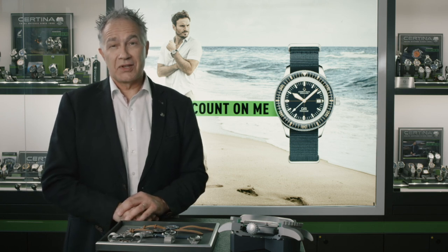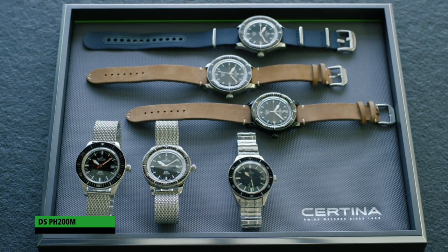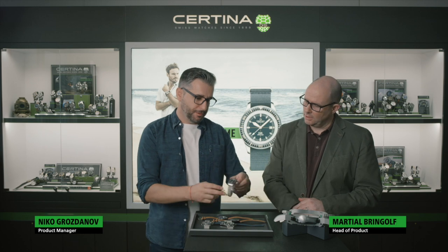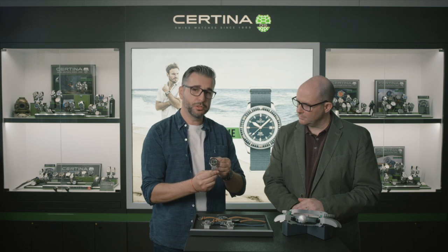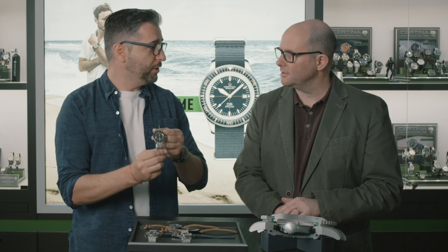Let's discover this product now — the DS PH200M, a very iconic watch in the Certina collection. The first model was created in 1967, at 41.5mm. This is the original one, and it is very, very expensive.